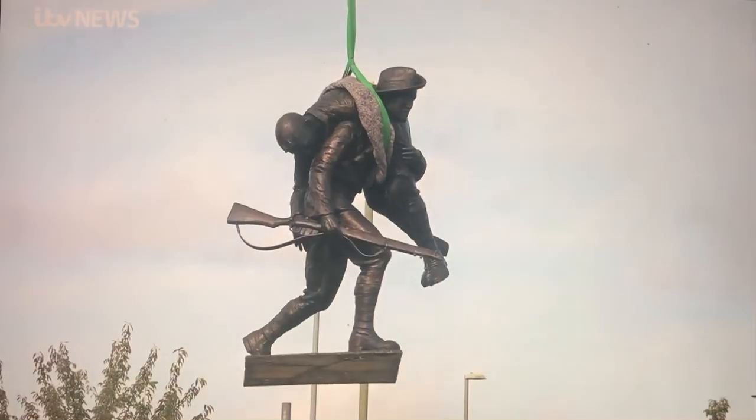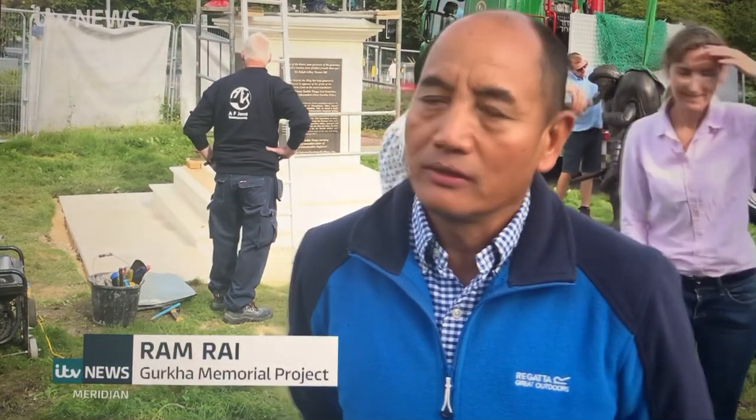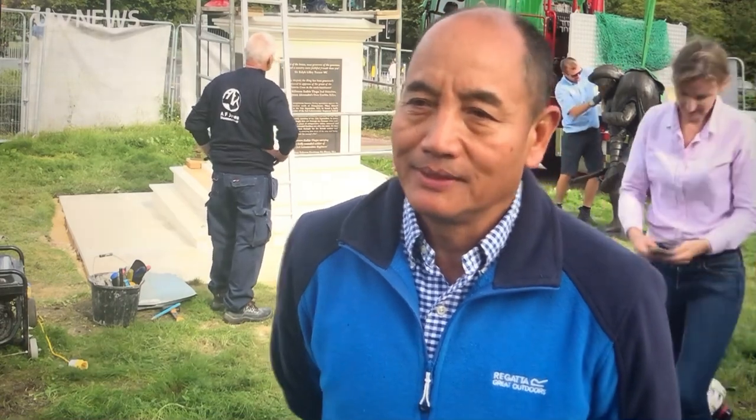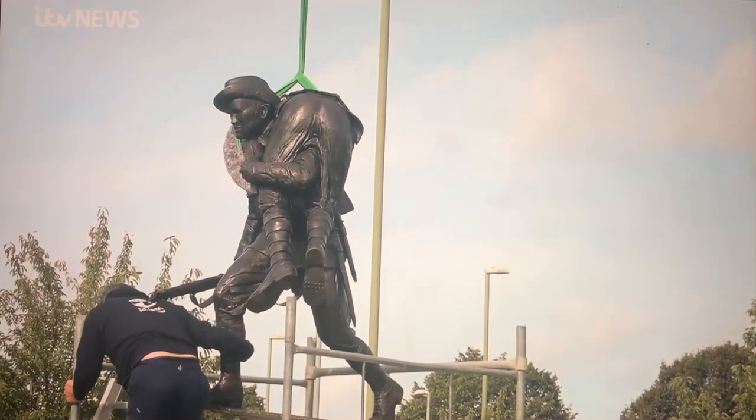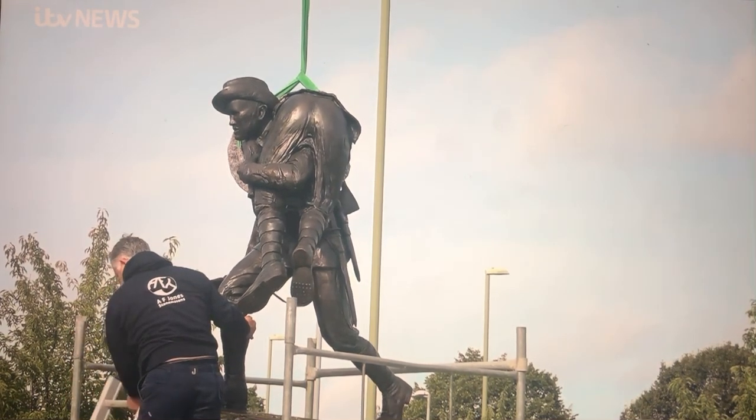It is very important to have this statue for Aldershot and all around the world, because we don't have any Gurkha VC statue — I haven't seen one at all. So it is very, very good to have the Gurkha statue here in Aldershot.